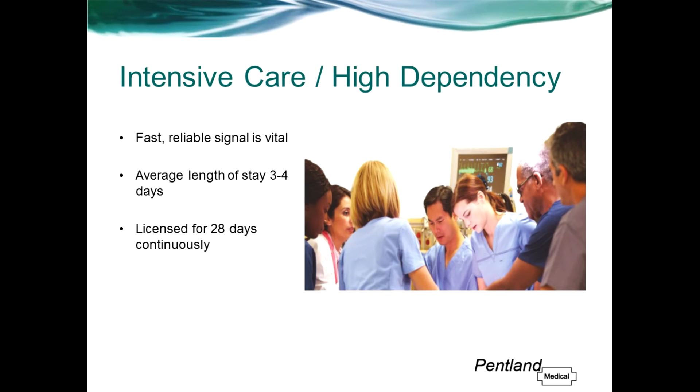When monitoring critically ill patients with pulse oximetry in the ICU and HDU environment, it's important to detect the earliest changes in oxygen saturation. Zanas is a solution for fast, accurate and reliable SpO2 readings, and is licensed for use up to 28 days continuously. This could mean a potential cost saving, as the average patient stay in ICU is between three and four days, and other sensors may not last this long.